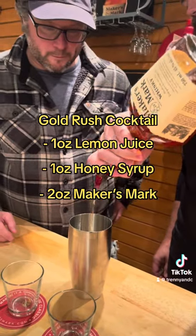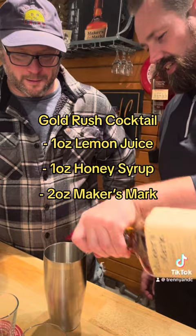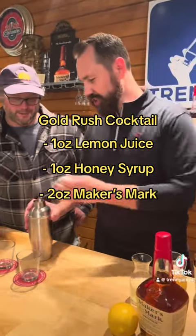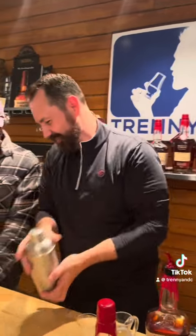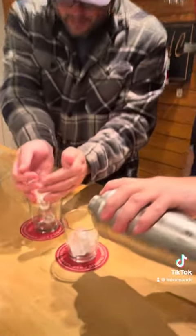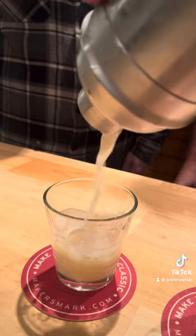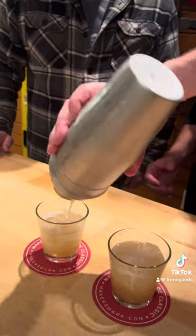That looks like a little shorter pour — there we go, it's got that ball in there. Two ounces — it does a half ounce for each time. So now we're gonna shake this up. Put some ice in here and shake it to wake it, baby. You can see if you have that nice little frothiness, that means you had a good shake.